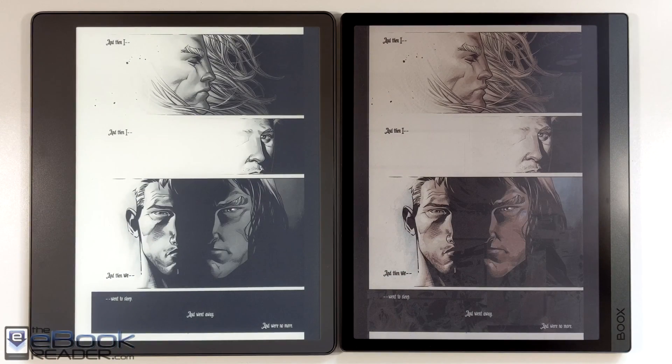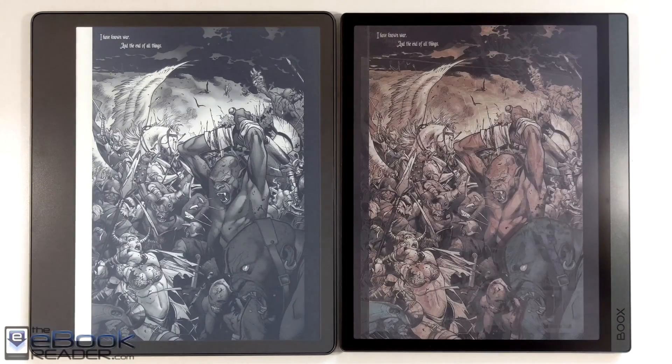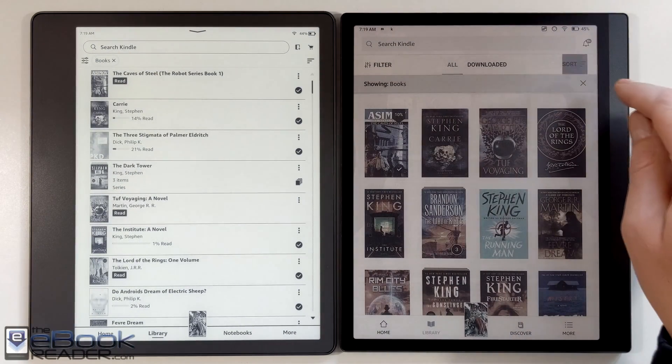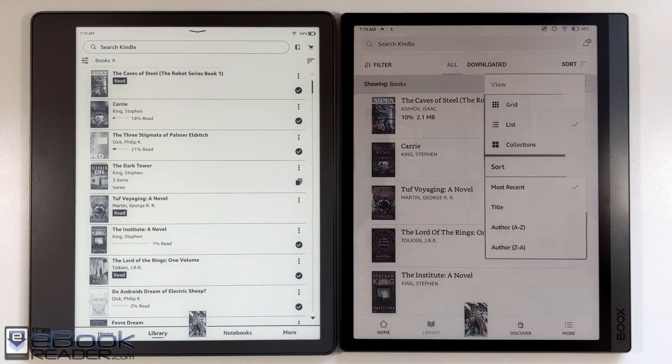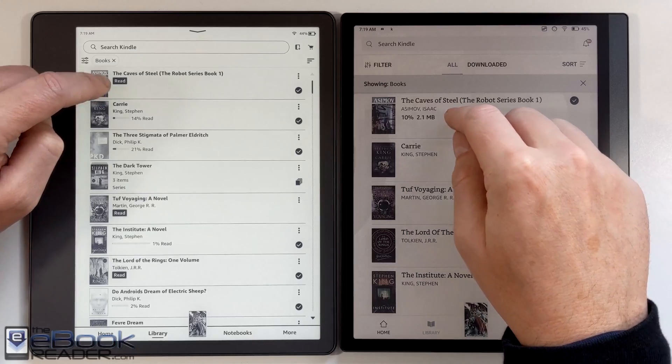It does still have some ghosting, as you can see here — it's not quite refreshing as cleanly as the Scribe, though I hadn't optimized it at all. You can optimize third-party apps on Onyx devices. It's also kind of cool having your book covers all in color in the interface.